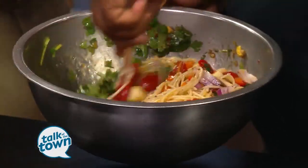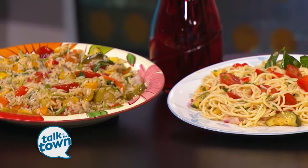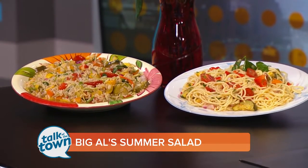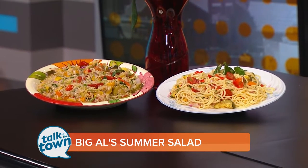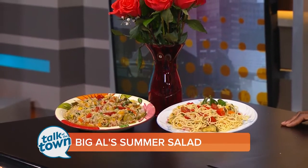Let it sit at least two hours — you can let it sit overnight. That's why I add the orange juice: the acidity is going to have all these flavors blend together and get real happy. And that's it — that's what it looks like when everything is said and done. Same recipe for both, rice or pasta, take your pick. If you'd like to make this recipe, it's on our website at newschannel5.com, or you can stop by Big Al's Deli over in Salem. Thank you for being with us today.